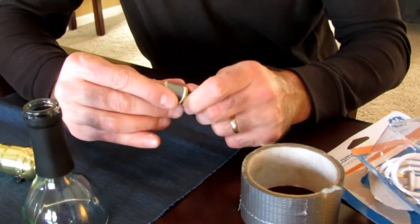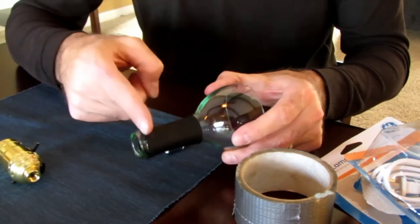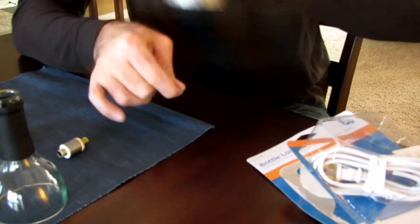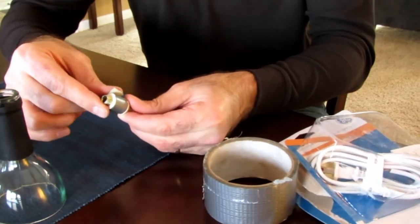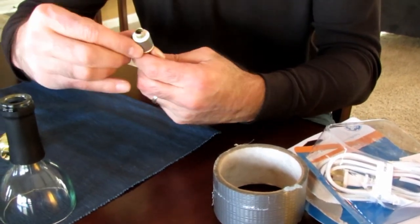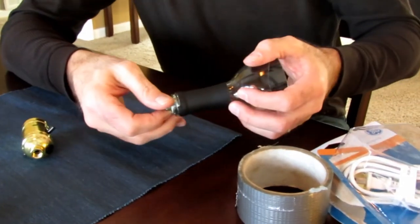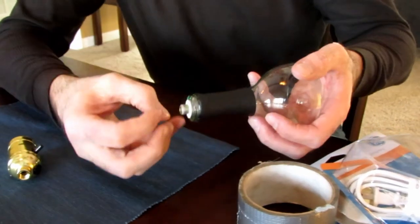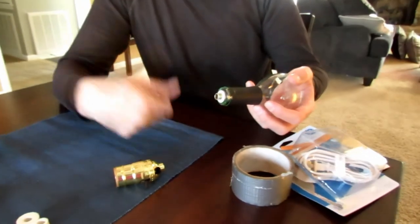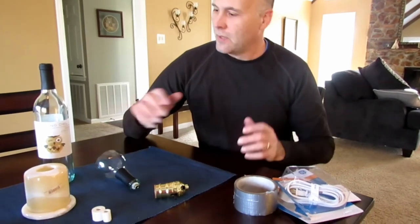By having the tape the same width as the stopper itself, it'll be easier to conceal and you won't know the duct tape is even there — on this particular bottle the neck will cover it. I'm just adding layers. You'll still be able to tighten this down on the top and it'll still expand, but it won't have to work as hard. That's a nice snug fit now, and it'll be that much closer to where you need it in the bottle.